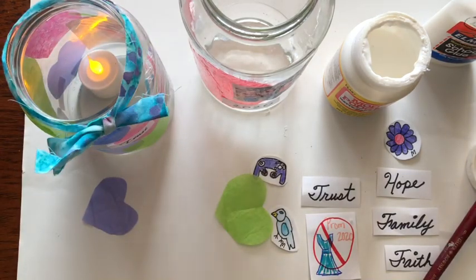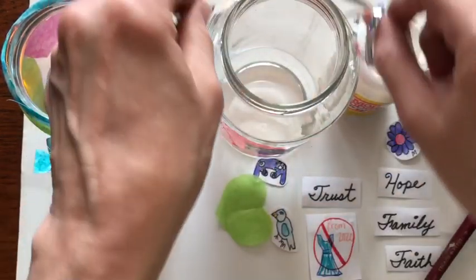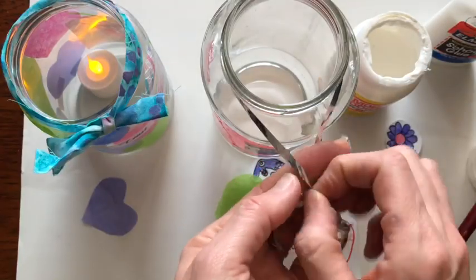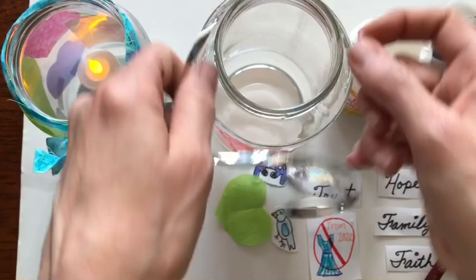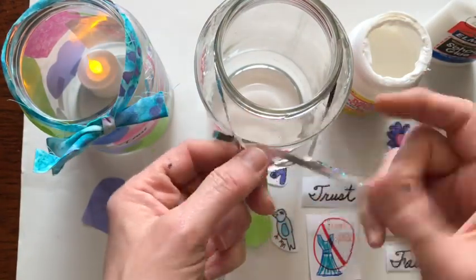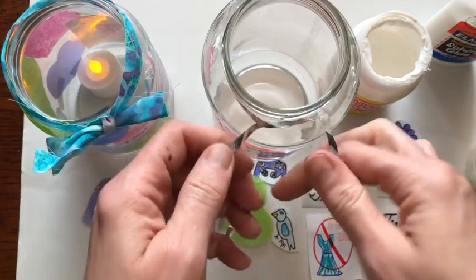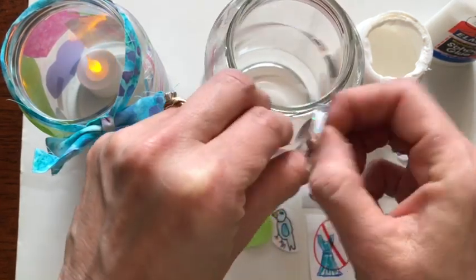Or if you have some Christmas ribbon at home, I like to use whatever I have at home — you can tie that around the top and curl it. This is a great project to do as a family, and whenever you look at this jar, you can think about the fun time you had making it.